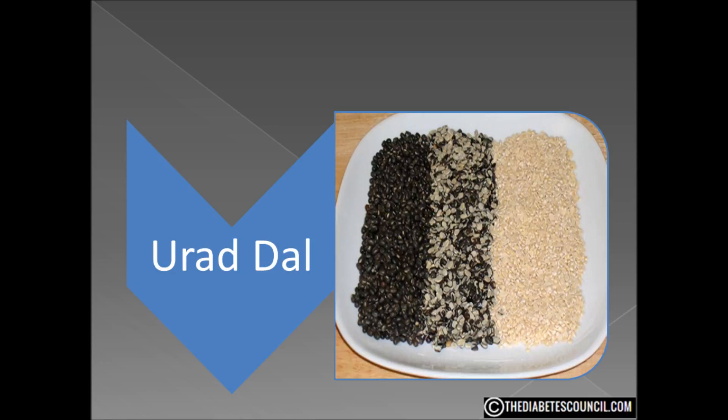It's another new one to me. Urad dal is a Hindi word to describe split black lentils. This food is also known as black gram dal. The inside of the black lentil is actually white, and often the skin is removed in preparations, although there are certain types of recipes that call for the skin as well.